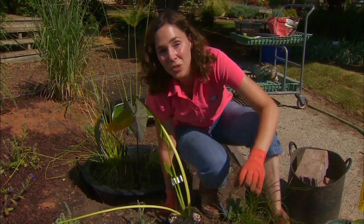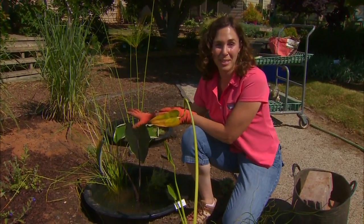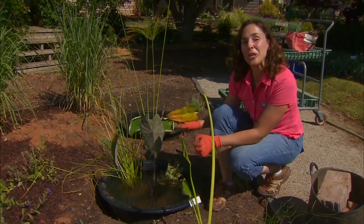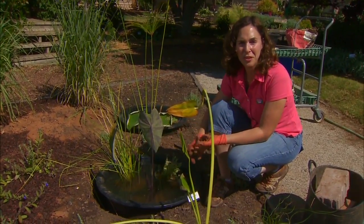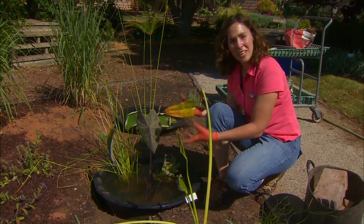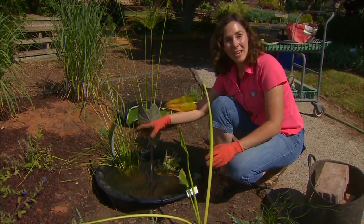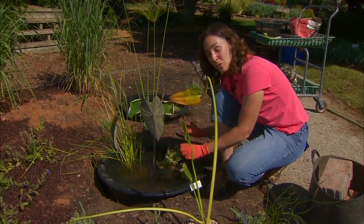Most of our aquatic plants want to have at least six hours of direct sun. There are a few bog plants that you can find which will tolerate some shade, so if sun is limited, look for those. We want to think of our water garden as a miniature ecosystem that has plants, water, and wildlife such as fish, insects, or even frogs. Together, these help create a balanced system. It can take several weeks for a water garden to come into balance, but once it does, the plants and animals help to keep that system in balance and limit algal growth.